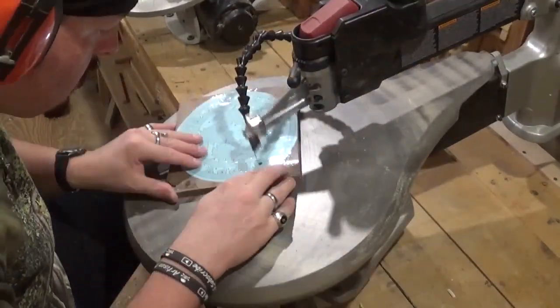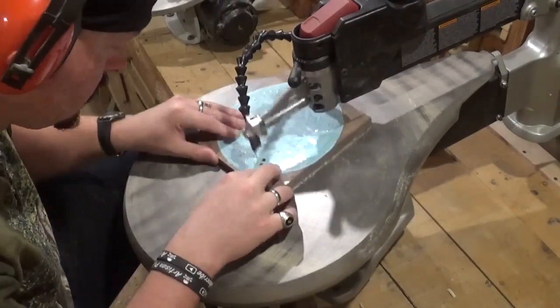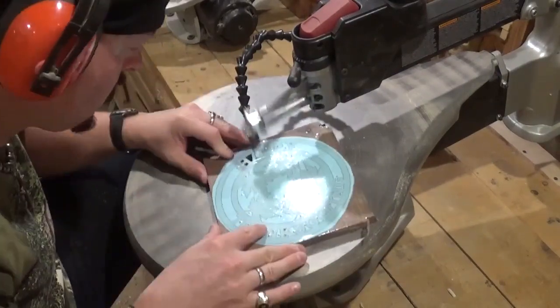Then we're going to head over to the scroll saw and start scrolling. I am using number five reverse tooth shark tooth scroll saw blades, and they are cutting through the dark walnut really well.